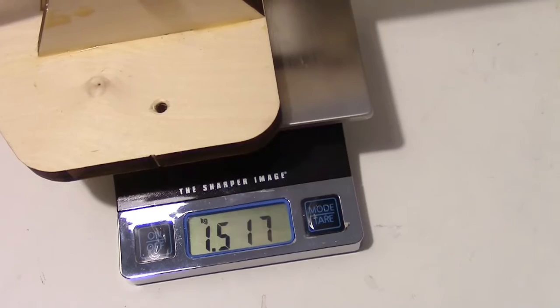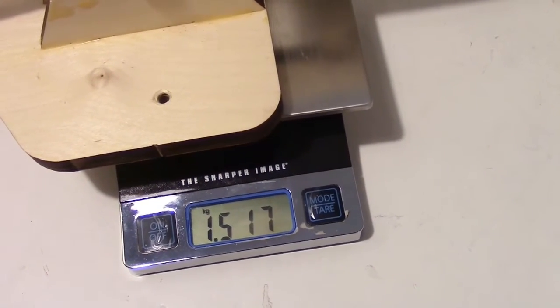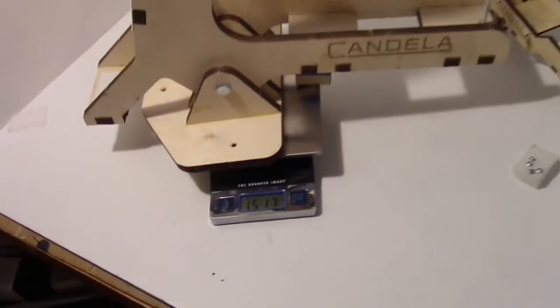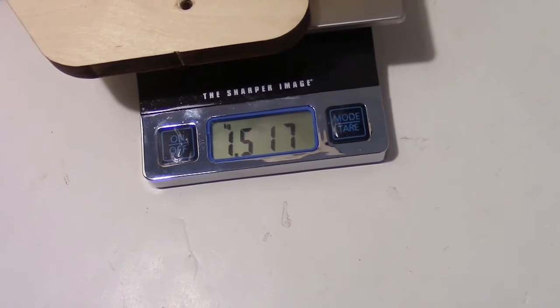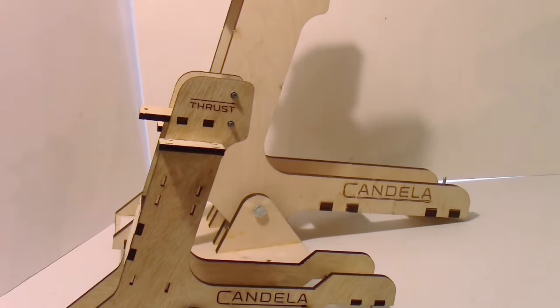I'm using my Sharper Image scale from Bed Bath and Beyond to measure this larger test stand, and it's measuring out at about 1.5 kilograms. So those are the two motor thrust stands from Candela — and like I say, they have a third one that's even bigger, along with many other products on their website.